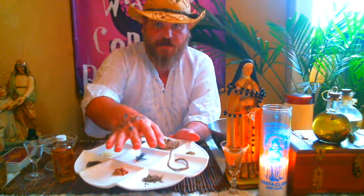A lot of times if you're going to do any type of cursing or hexing, graveyard dirt from a criminal or graveyard dirt from a murderer is probably going to be your best bet for this. So I'm going to put this away now.